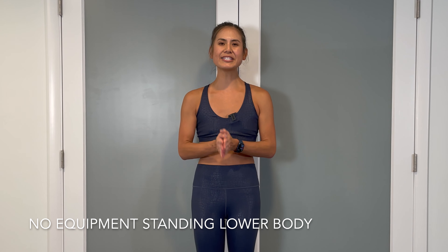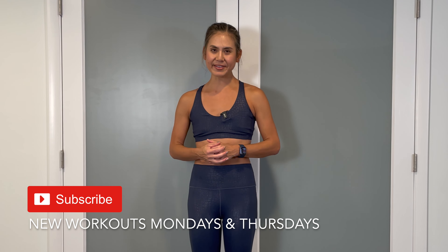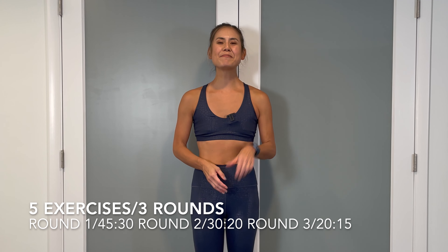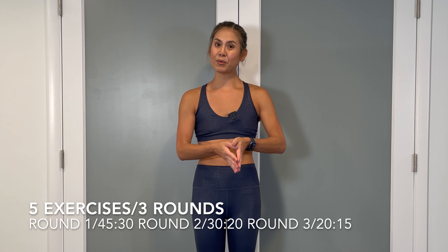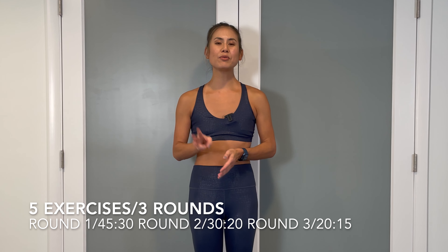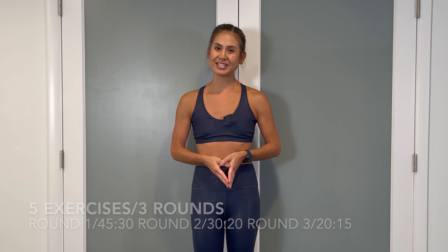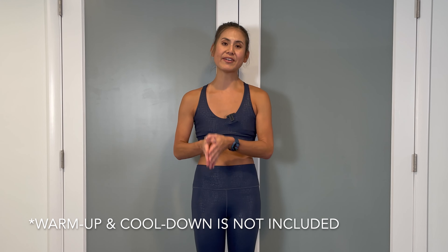For today's workout, we're doing an all standing lower body routine. Make sure to tap the subscribe button and the bell to stay notified with the latest fitness videos released every Mondays and Thursdays. You don't need any equipment because all the moves are going to be bodyweight exercises. We'll be completing just five moves for three rounds each. Round one will be 45 seconds on with a 30 second rest, round two will be 30 seconds on and a 20 second rest, and round three will be 20 seconds on with a 15 second rest. A warm up and cool down is not included, so make sure to do it on your own for at least five to ten minutes each. So grab some water and let's get started.